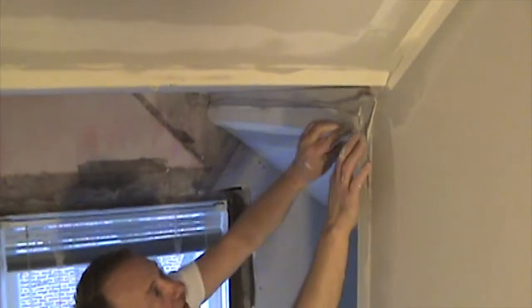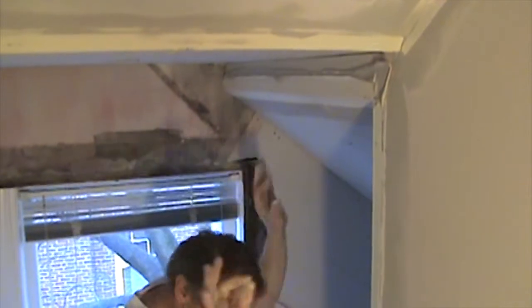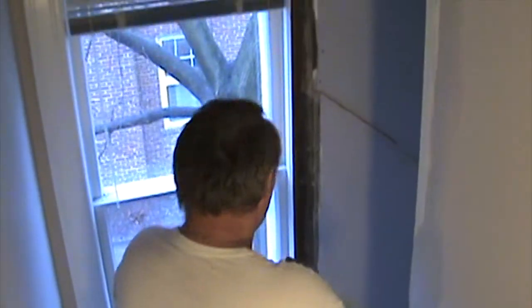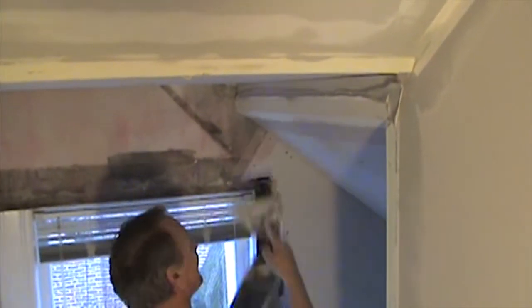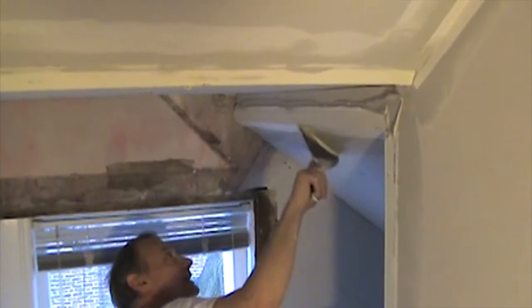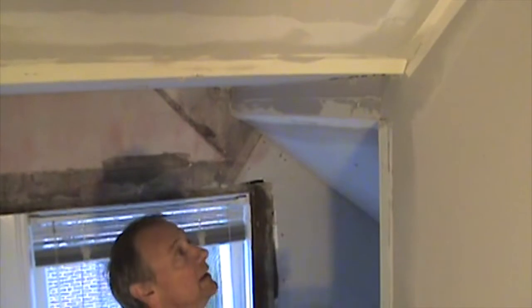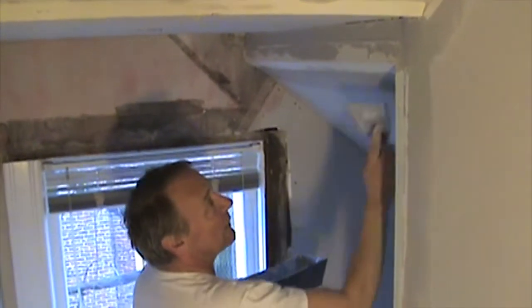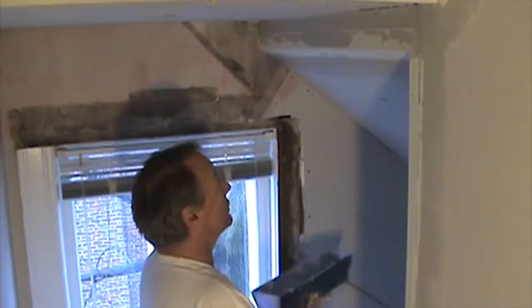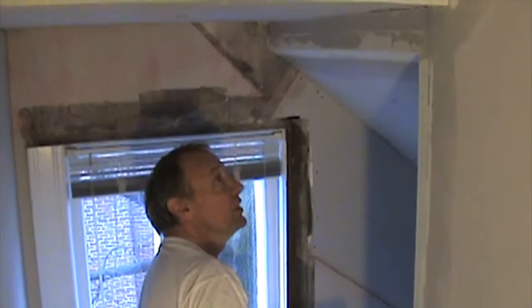So now I lined up those two, it's floated it all out. It should be absolutely perfect by the time this Durabond sets up, and by the time I get this mudded up and done. I shouldn't have a problem. When you're just dealing with drywall, everything planes out pretty good. But when you're meeting drywall to plaster, plaster could just be all over the house — so you'll really never know what you're going to get.